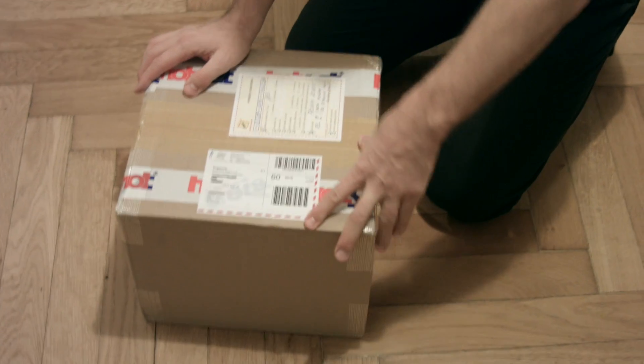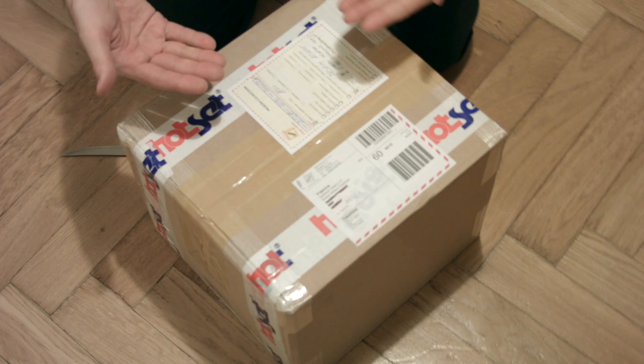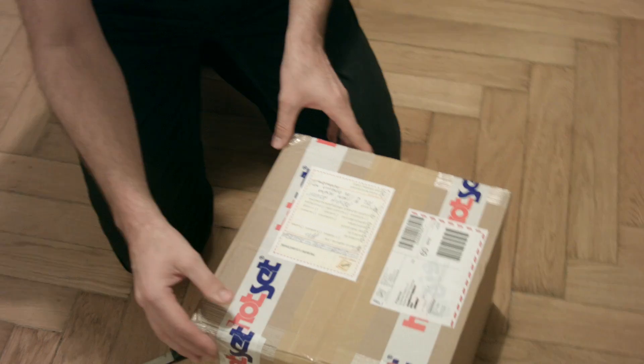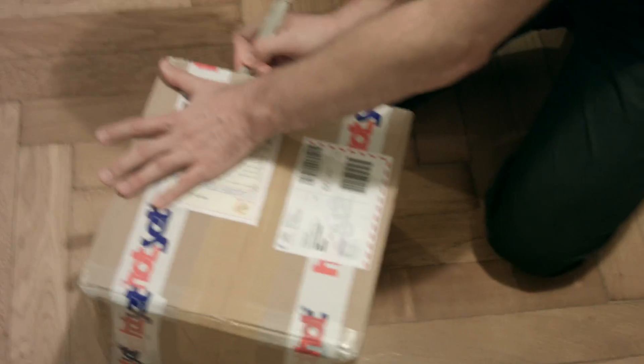Hi guys, so big day — finally got the Optris PI-160, or at least we got a box from Hot Set. They are the guys who are the distributors for the Optris cameras in the Czech Republic. So we nearly didn't get it in time, but it's here, so let's have a look and see what we got in the box.